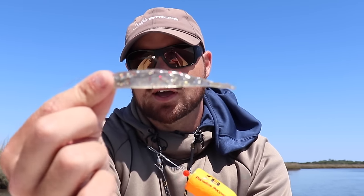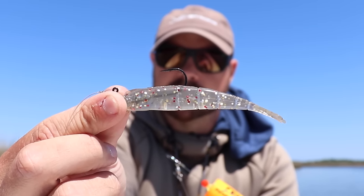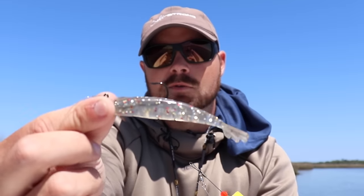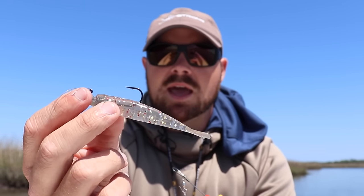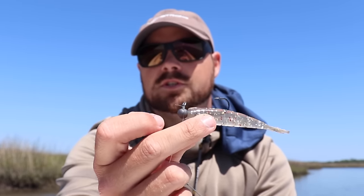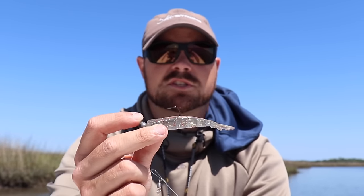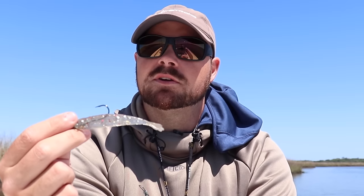My favorite lure to use with a pop and cork is a shrimp-style profile. I've got our Power Prong Junior right here — I also use the full-size Power Prong, and both work great depending on what size shrimp are where you're fishing. I like to put a little bit of Dr. Juice on it, usually a quarter ounce to an eighth of an ounce depending on how deep and what kind of darting action I want. It's a great presentation with popping corks, especially when there's a ton of bait around — it helps yours stand out and get eaten.